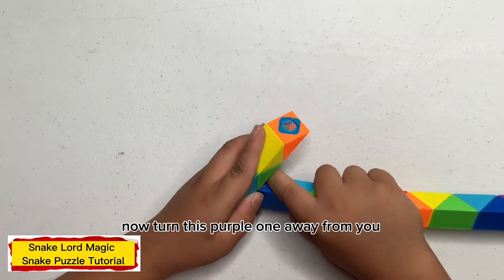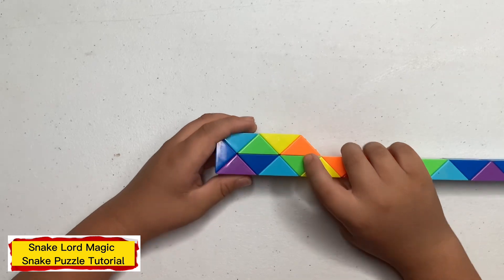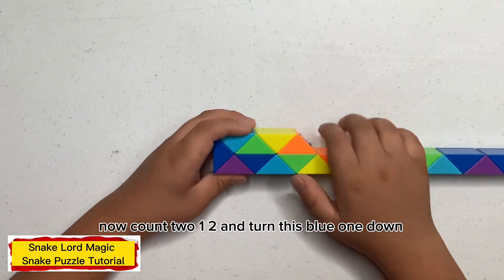Count this purple one away from you. Now count two, one, two, one, ten. Let's put one down.